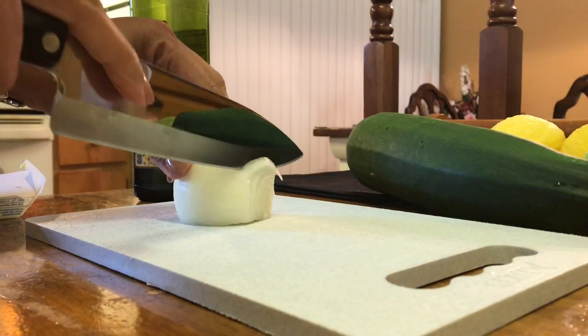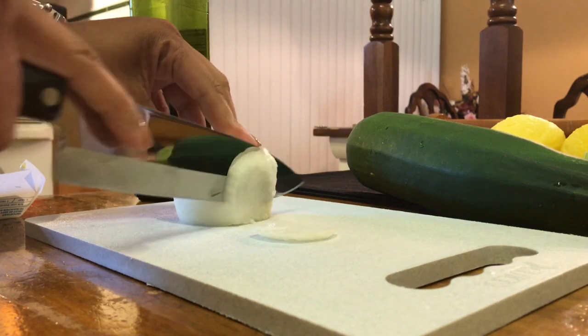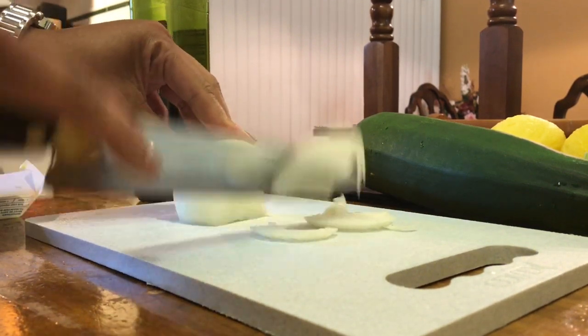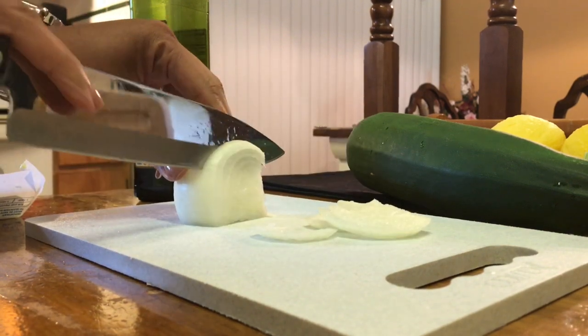All right, guys. I am hoping that you can see — I'm using my tripod. I have it set up somewhere else for another video, so I got my camera kind of shimmied up.